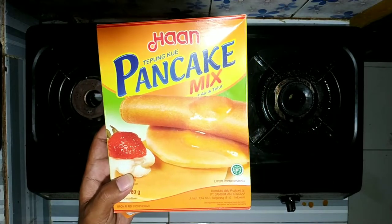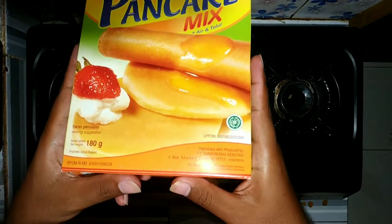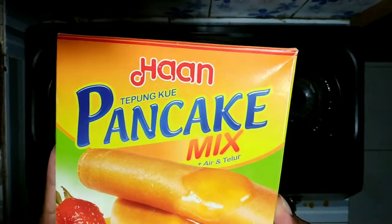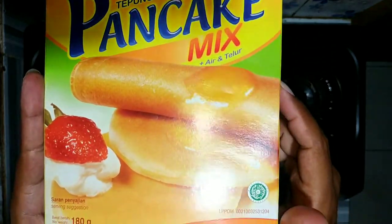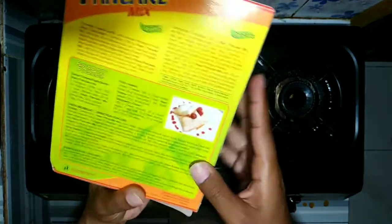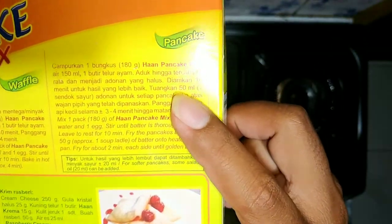Hello guys, welcome back to my YouTube channel. Kali ini aku akan mencoba masak pancake, tapi pancake instan dari Han. Jadi ini tuh tinggal dimix dengan air dan telur guys. Gimana cara bikinnya? Ikutin terus ya guys video ini.